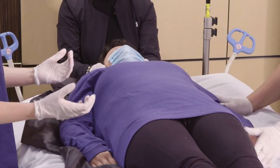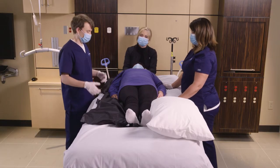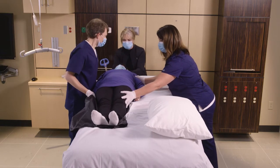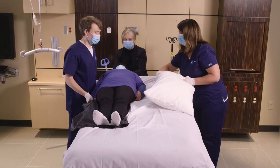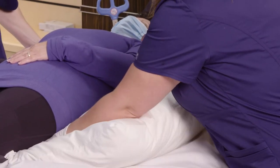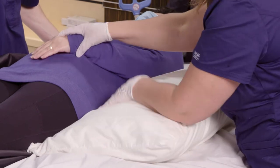First, we're going to bring the patient opposite the side she'll be turning to, to the edge of the bed. Then we're going to tuck a pillow on the side towards which she'll be turning, and then tuck her hand under her body.